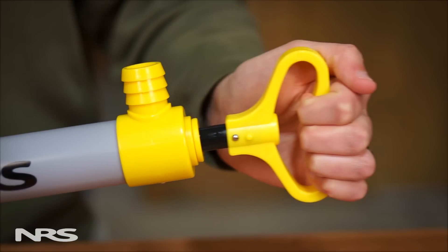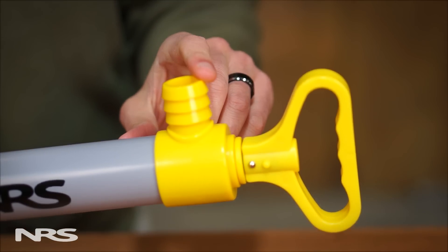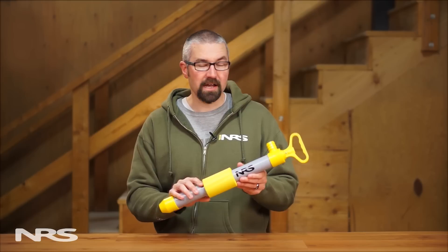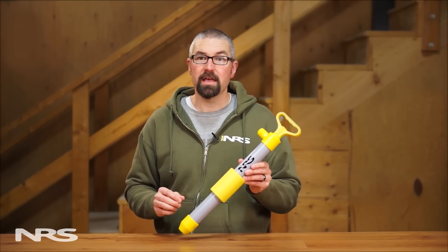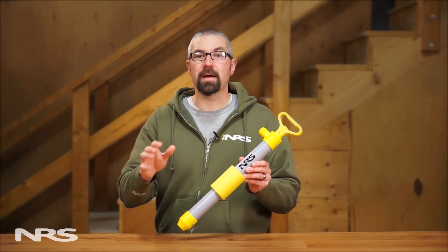It can pump up to 8 gallons per minute and doesn't require a hose. The NRS Kayak Bilge Pump is a must for kayakers paddling away from shore. It can bail you and your boat out of a bad situation.